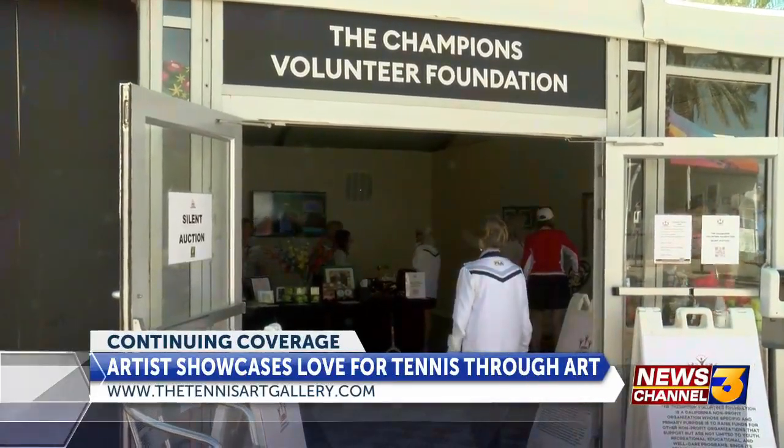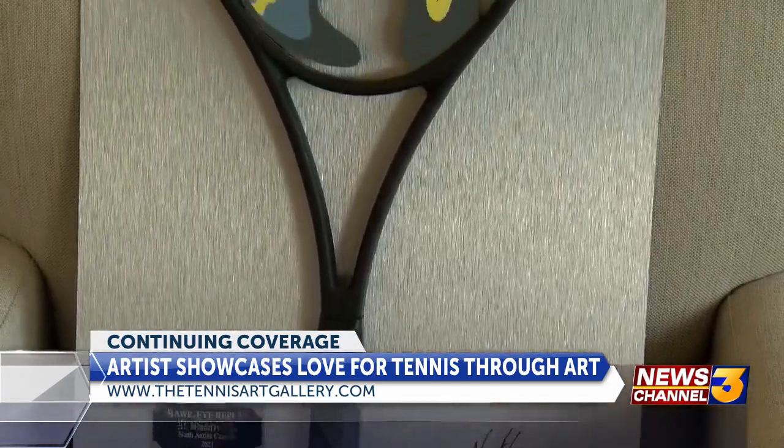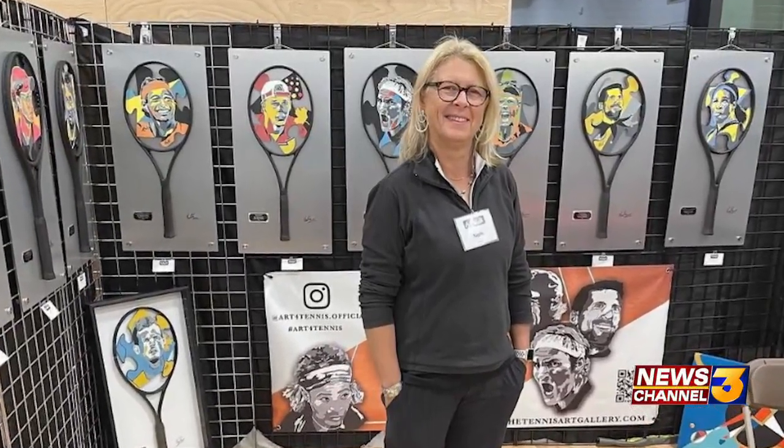I've been working as an artist since 2011, and during COVID I decided to completely specialize into tennis. I didn't want to paint on canvas anymore — I wanted something more creative, even for the substrate. So I studied a big collection, painted a lot, worked a lot during COVID, and now I'm starting to show my pieces.